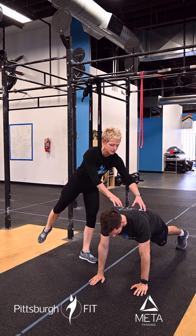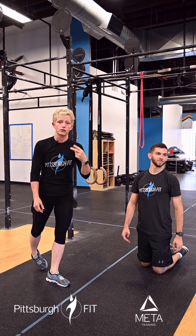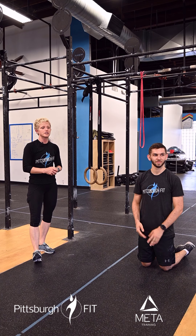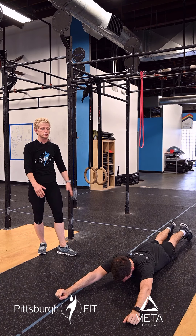Then we're going to go right into 10 alternating spidermans. Ryan's going to be our demo man for the day. One leg's forward, same leg that's forward, the arm goes up — nice twist of the spine here. We're going to go back and forth 10 times. Then from here we're going to go into a plank and do 10 plank shoulder taps. Keep your body nice and stable — you can open up your feet a little bit. What we don't want to see is rowing like a boat.